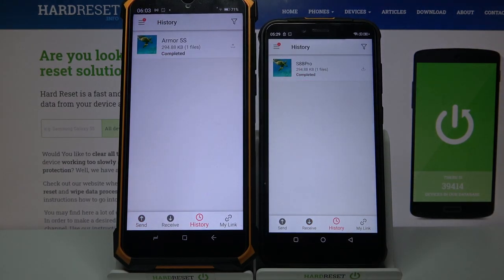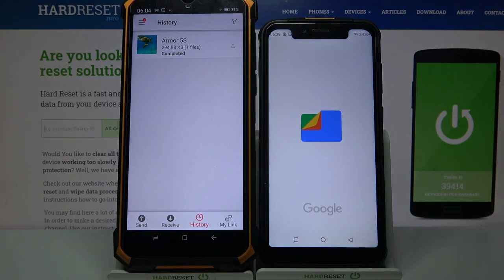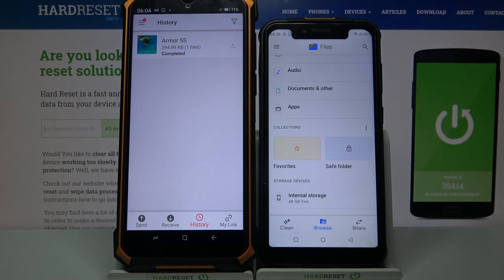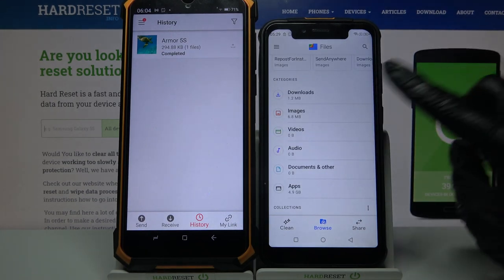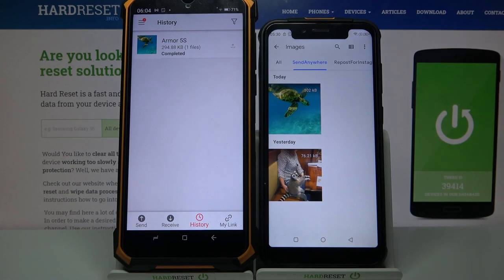As you can see, my file was successfully transferred. But if you want to check it out for sure, you can always go into App Files, select Browse in the middle, then click on — in my case — Images, and the Send Anywhere folder. It's over here.